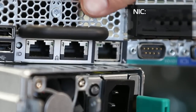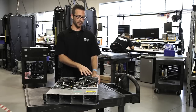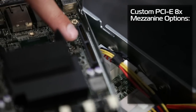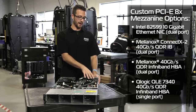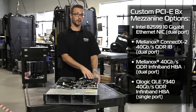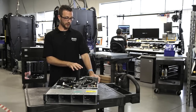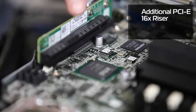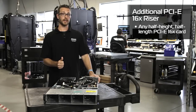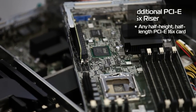Onboard we've got two Intel gigabit NICs. We also have a custom mezzanine slot based on a PCIe 8X slot. We can add InfiniBand cards, 10 gig NICs, or the SAS adapter to run the drives. We've also got a full PCIe 16X slot where we can run the hardware-based RAID card — the 9260 — or any half-height, half-length card will go in this unit without any issue.